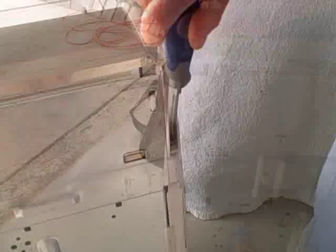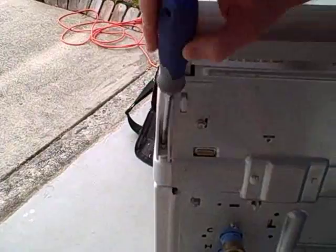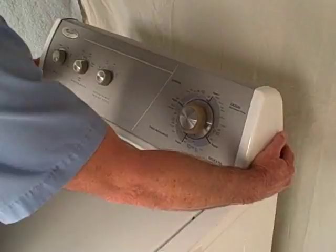In order to access the internal components of this machine, we must first use a regular Phillips head screwdriver to remove the screws at the base of the console. After we remove the screws, we grab the console by the base, pull it forward a quarter of an inch and flip it up.